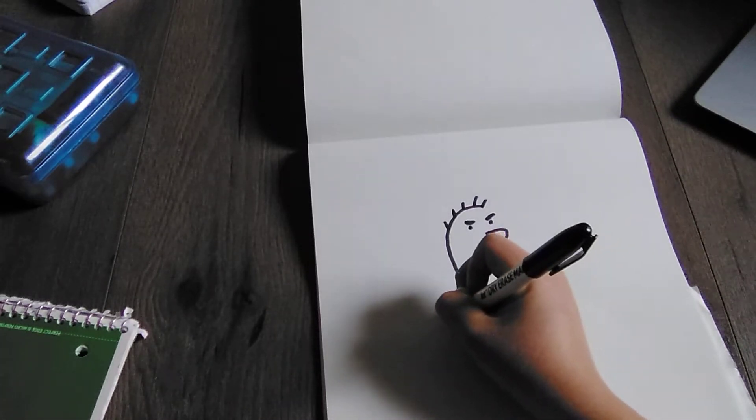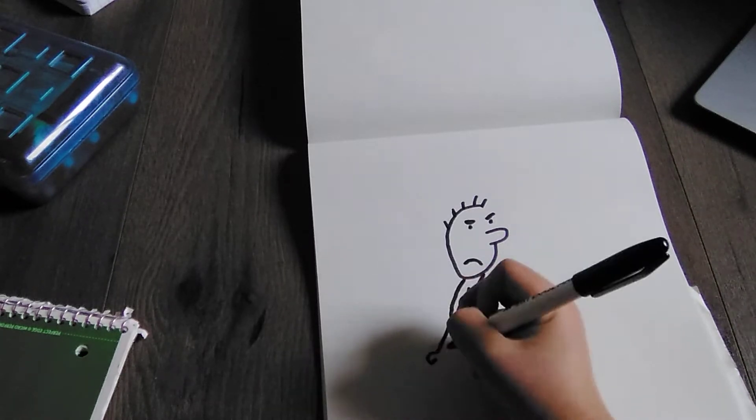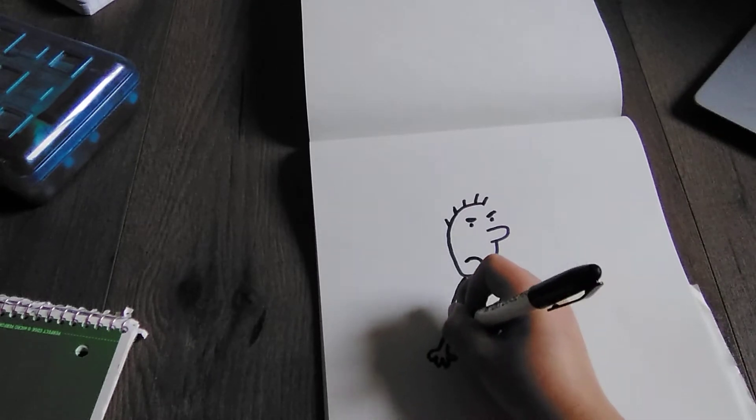And then we're going to draw the arms. So we just go like this, and then draw four fingers, and then go back in.